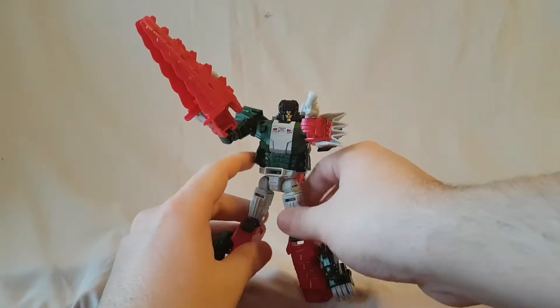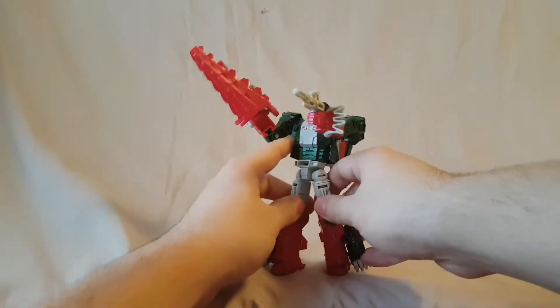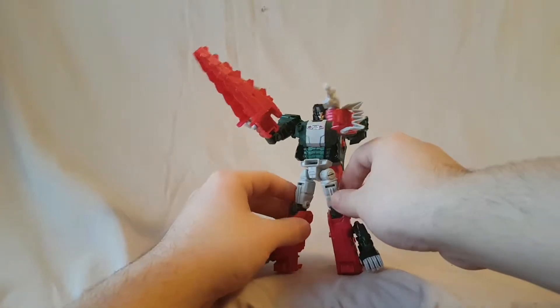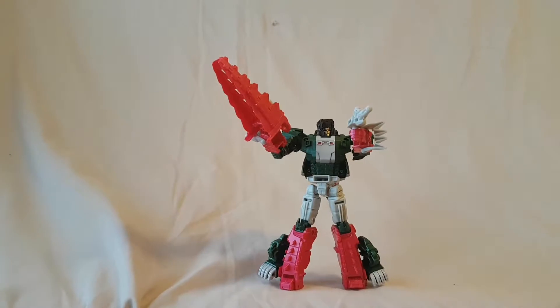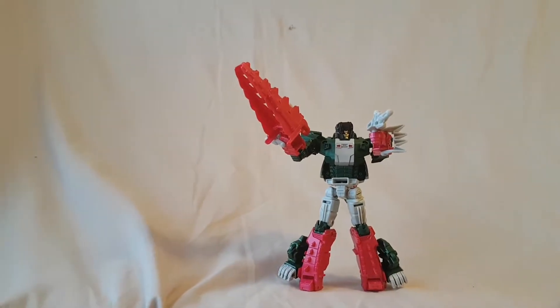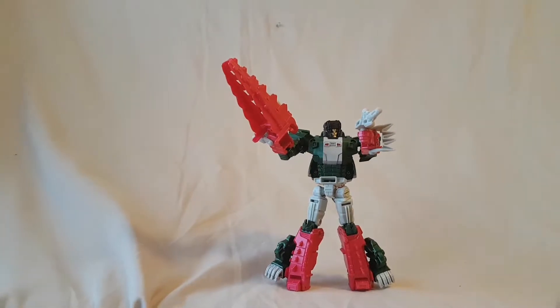Let's see if we can get this guy standing. We actually got him standing. Alright guys, I'm going to take a quick minute, I will transform this guy for you, and I will see you guys then.